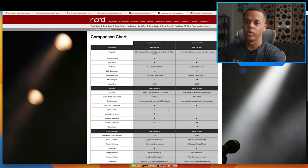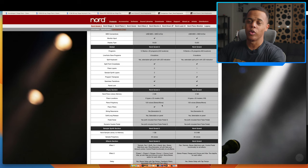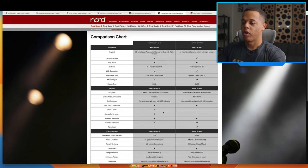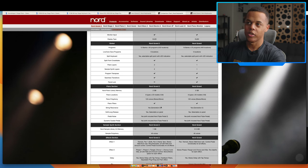If you have the Nord Grand 1, I can tell you right now I wouldn't upgrade to the 2. You're getting more layers — that's cool. You get 512 megabytes more sample memory — that's cool. You get a few more effects — that's cool. Nothing wrong with that, but strictly comparing it to its predecessor, I don't see a need to upgrade, especially considering this is really targeting the stage piano market.